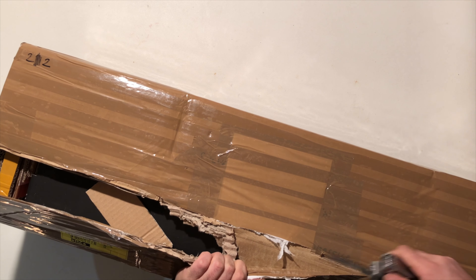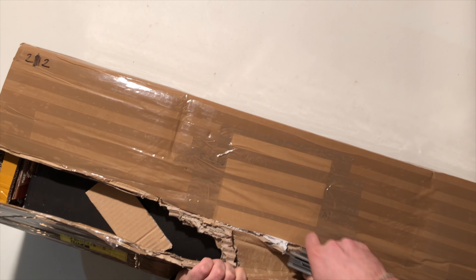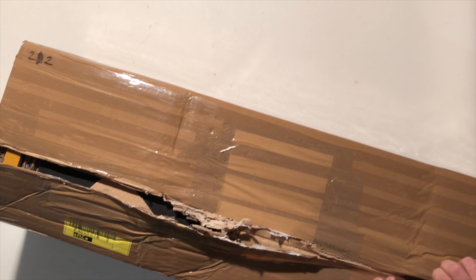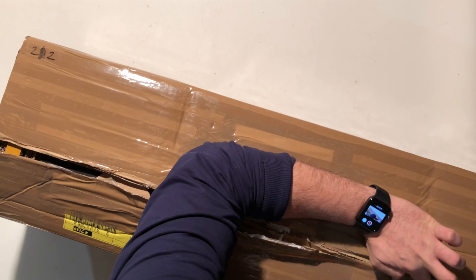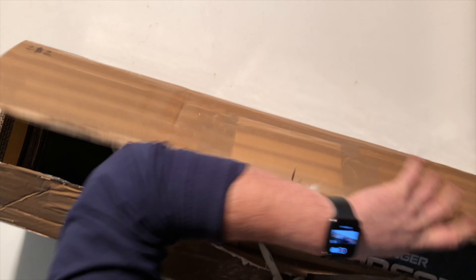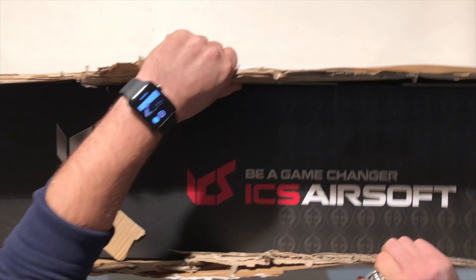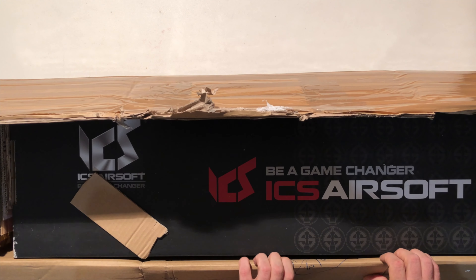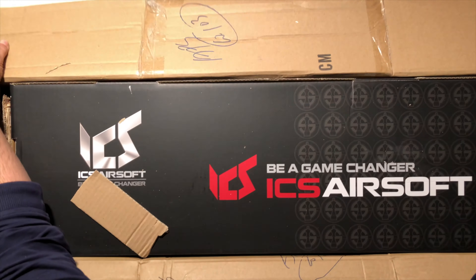Sembra il mio compleanno, ma come lo sto spaccando! Io non vado cauto con le carte: quando è un regalo va spaccato in tutta felicità. Non piano piano in modo da conservare la carta — no, le scatole vanno aperte con violenza. Ed ecco a voi: da subito noterete che ho comprato un po' di cartone, un po' di scotch e qualcosa che ci è scritto ICS.